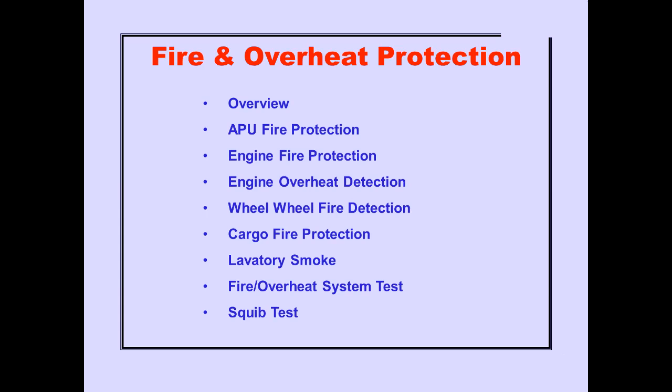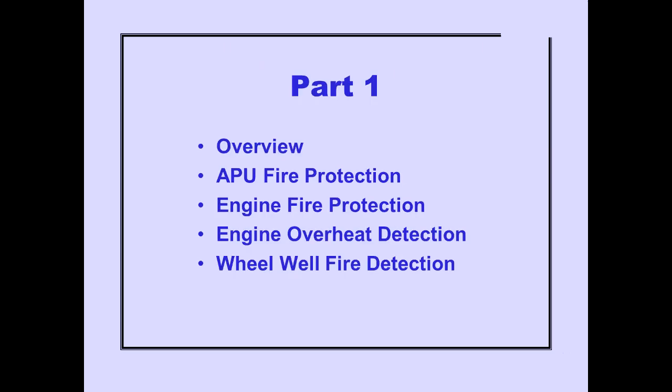These subjects will be covered in fire and overheat protection. In part one, we will cover APU fire protection, engine fire protection, engine overheat detection, and wheel well fire detection. The remaining systems will be covered in part two.